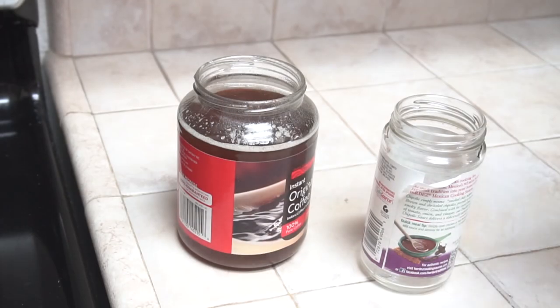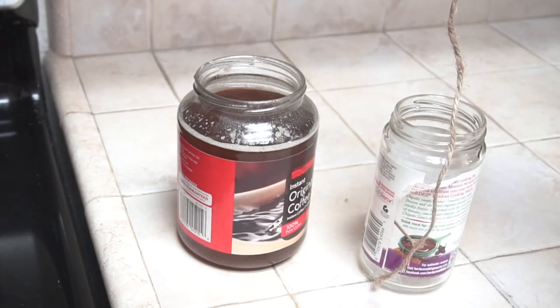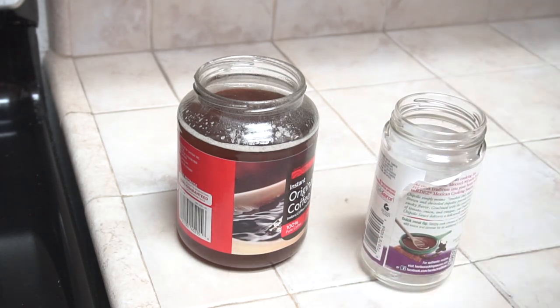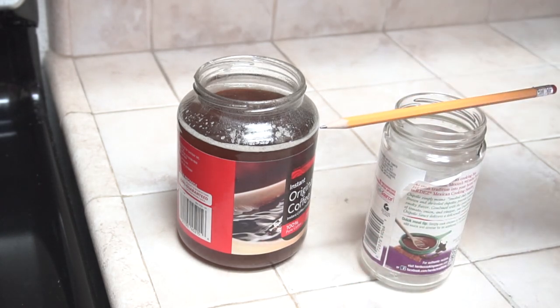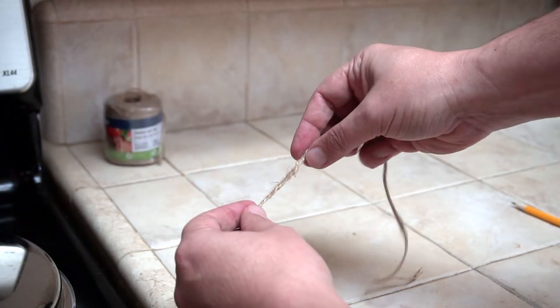Make sure your wick is long enough to reach the bottom of the container you're using, and leave some extra length at the top. With the extra bit of wick, you can tie it around a pencil and hang the wick down into the container. You can attach the wick any way you like, but I'm going to be using a clove hitch.